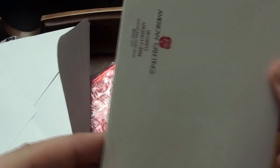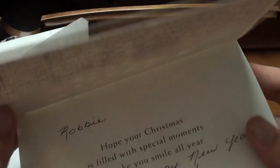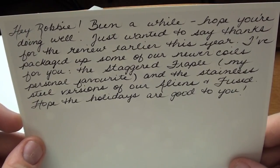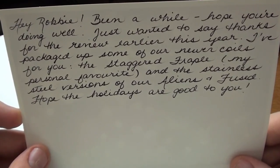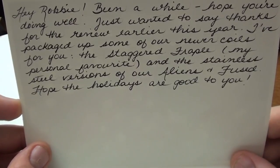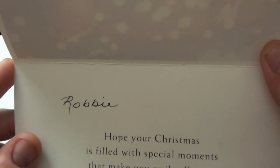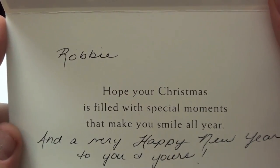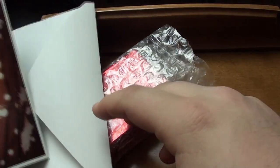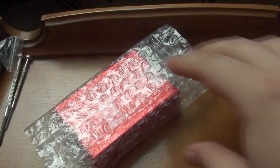So here we go, we have the card — a nice little Christmas card, very very nice. Just open this up a little bit more. Holy shit, that's a lot of writing, all by hand. It reads: 'Hey Robbie, been a while, hope you're doing well. Just wanted to say thanks for the review earlier this year. I've packaged up some of our newer coils for you — the staggered staple, my personal favorite, and the stainless steel versions of our aliens and fused. Hope the holidays are good to you, Robbie. Hope your Christmas is filled with special moments that make you smile all year, and a very happy new year to you and yours.' Really really nice. Love that of course. I'm going to put that off to the side — we're actually going to hang that on the back wall because that's just a beautiful card, and honestly it just means a lot that someone would actually thank me like that.